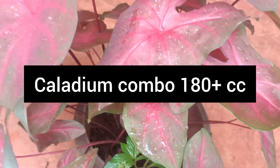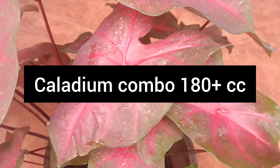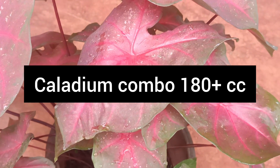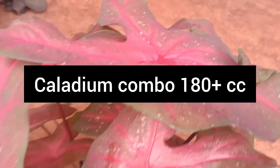We have not made a Kaledi. The plant will be 180, and it is also the cc. The plant will be 180.